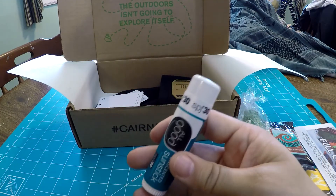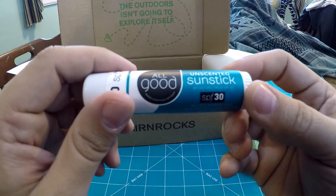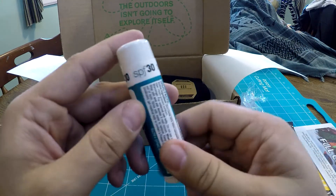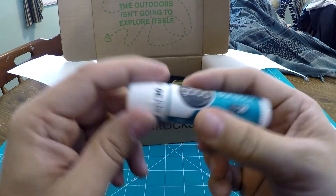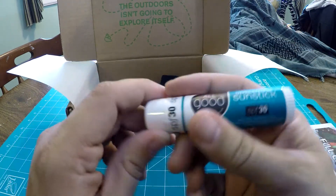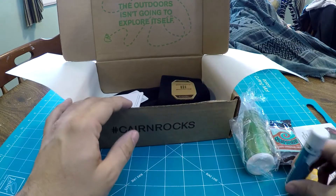Okay, this thing's huge. I've seen a couple of these before. This is All Good Unscented Sunstick, broad-spectrum SPF 30. So it's basically a rub-on sun protection — you can put it on your face or wherever and you just apply it like a chapstick. That'll come in handy in the summer.